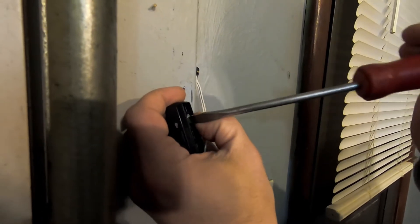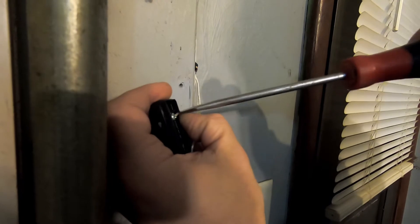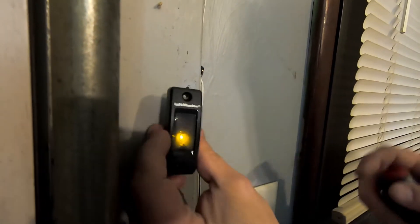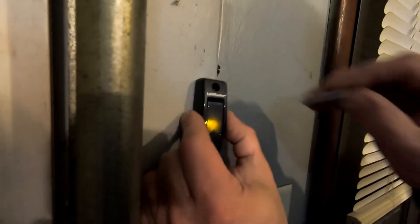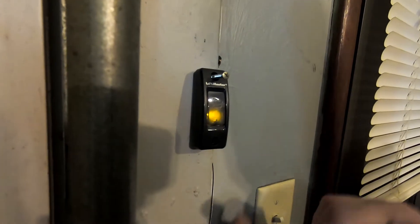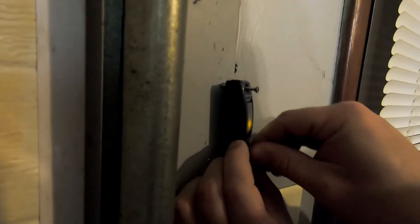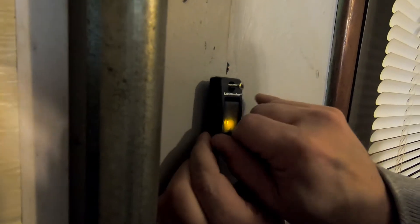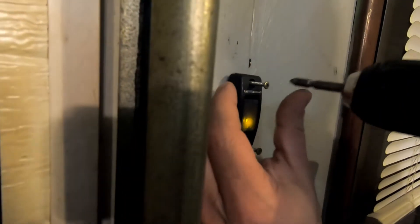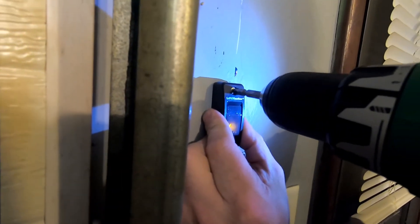Please click the like button and subscribe, and click on that link in the description to find a great price on the new button. Now that we've got this wired up, we're just going to put in the screws. The screws fit into the same holes as the old button, which made it pretty easy — no pre-drilling required. Use caution with a drill; don't over-tighten it because it could crack the new button.